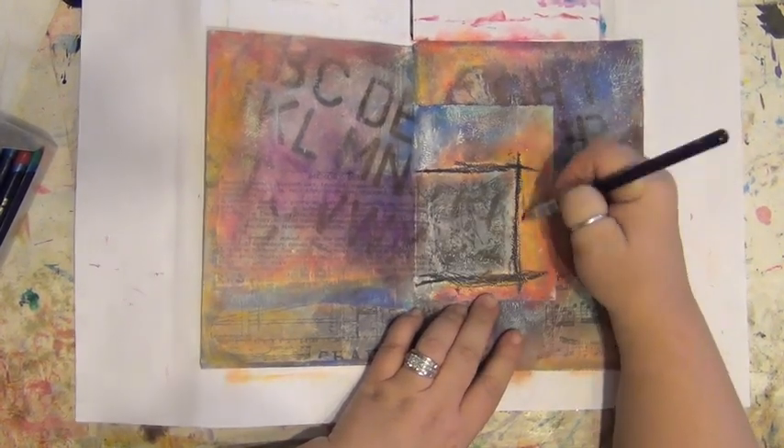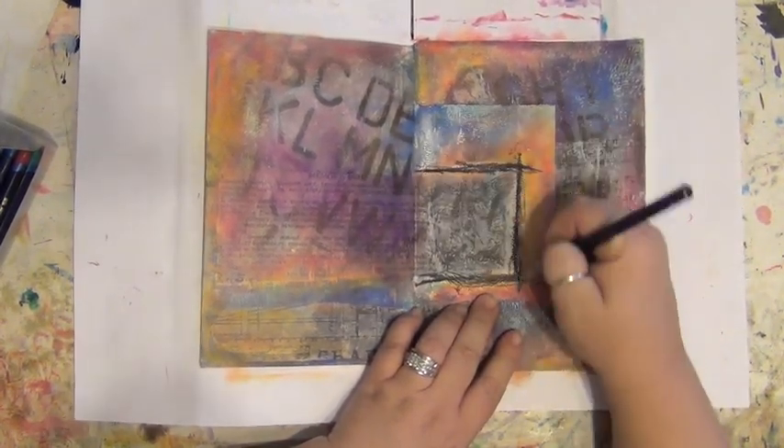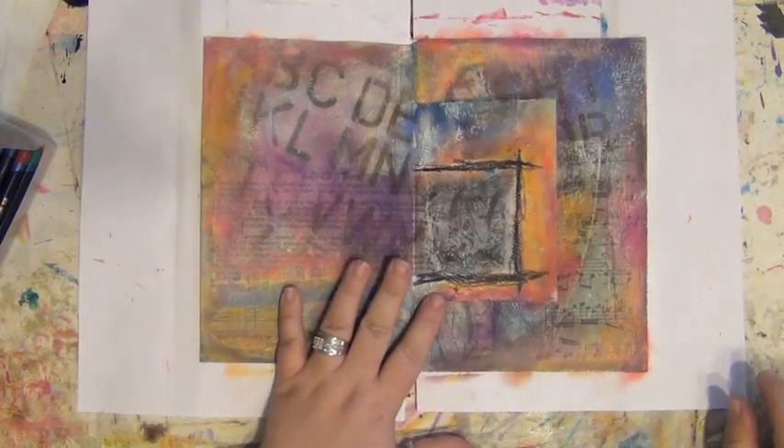These are more water soluble than the oil pastels, so we're going to see if I can manipulate that without obliterating my colors.